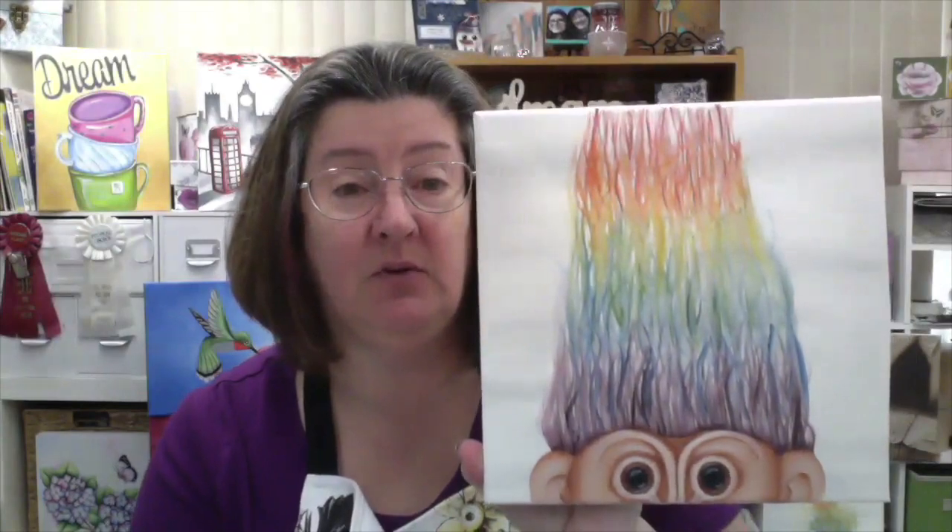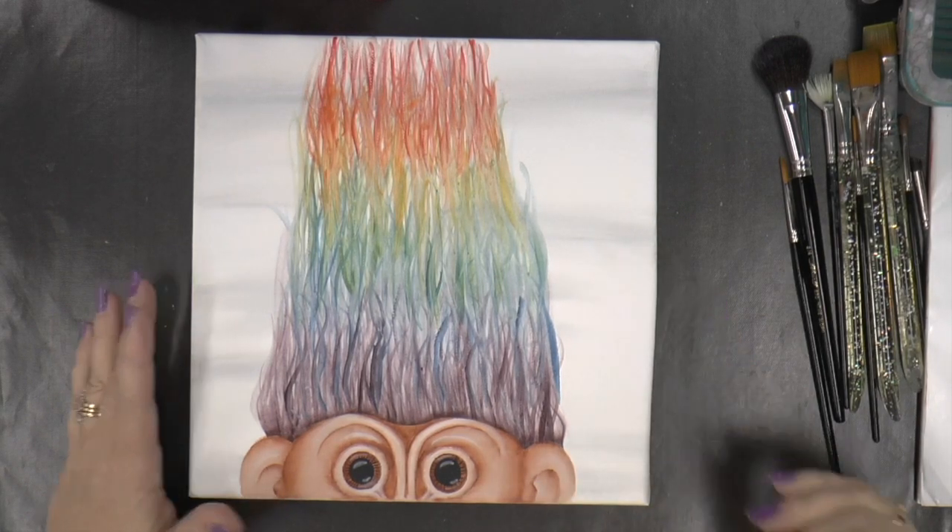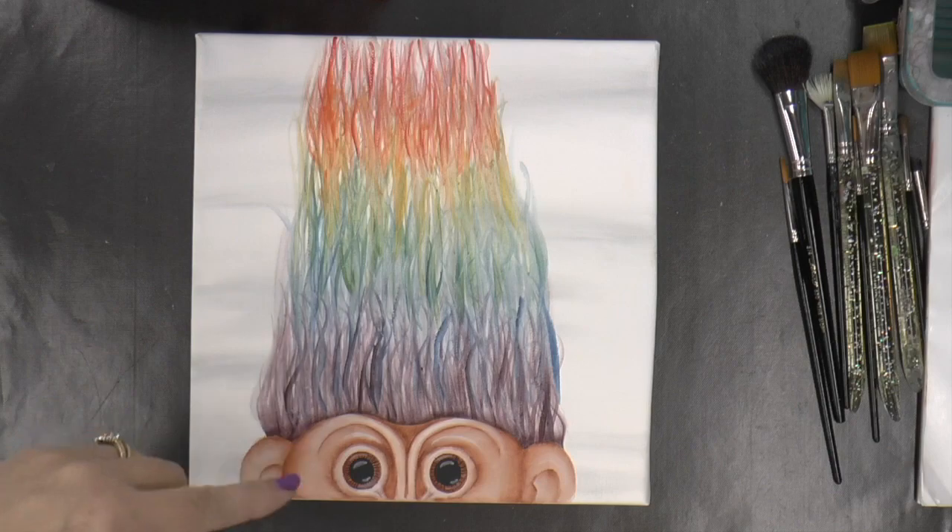Hi, I'm Cindy Harrison and thank you for joining me on this YouTube channel for my project the Rainbow Troll. If you like my video please give me a thumbs up, make a comment below even if it's just to say hi — I will get back to you. Also don't forget to subscribe to my channel so you don't miss out on any other projects. Enjoy!